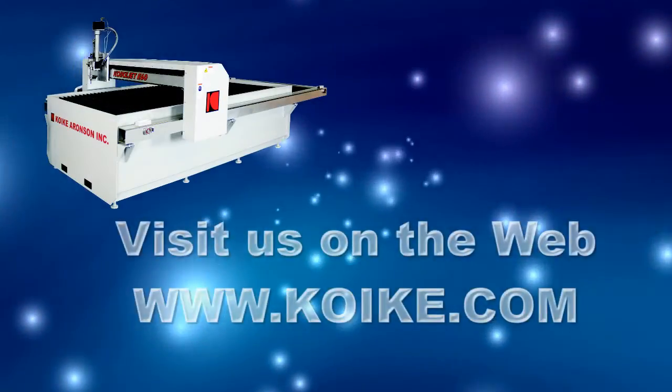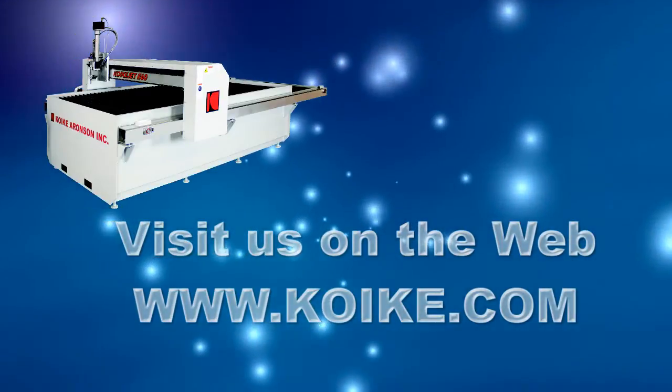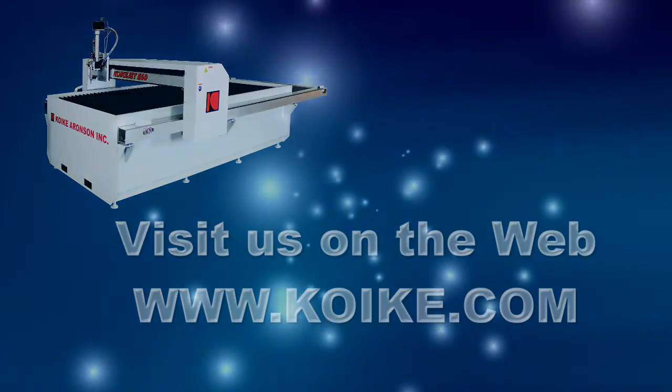For more information, visit us on the web at www.quakey.com.